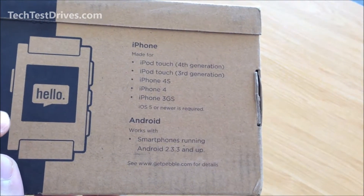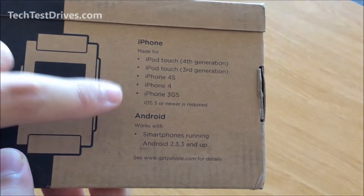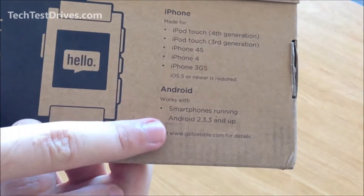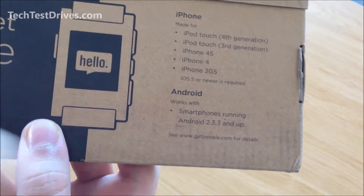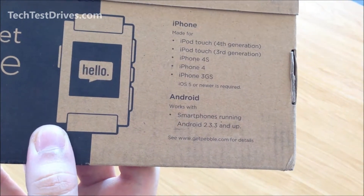The iPhone 5 came out after this packaging so it is compatible with the iPhone 5 as well. You can see here that you require Android 2.3.3 and up if you want to use this with an Android phone.